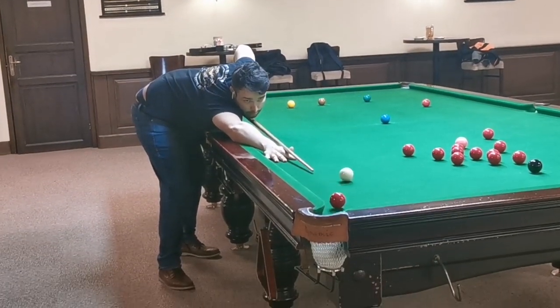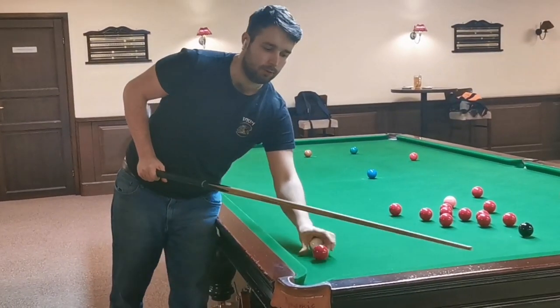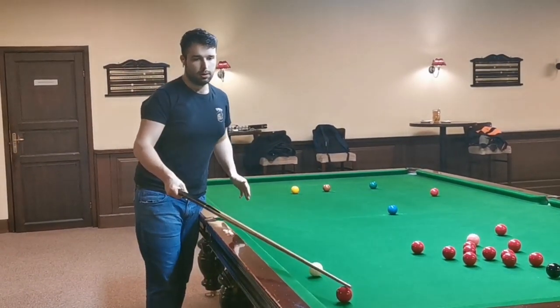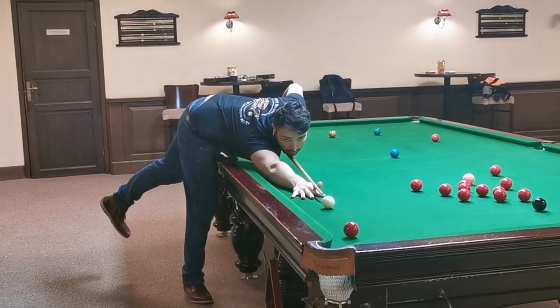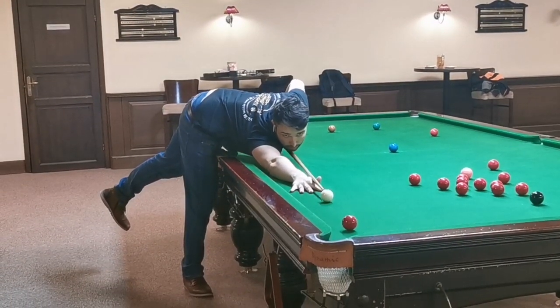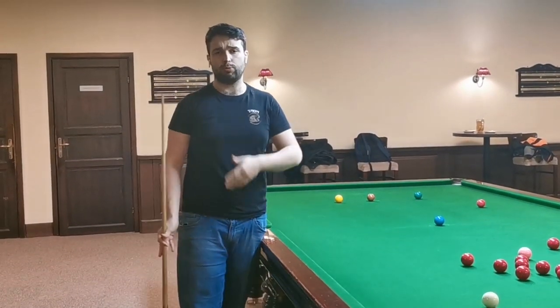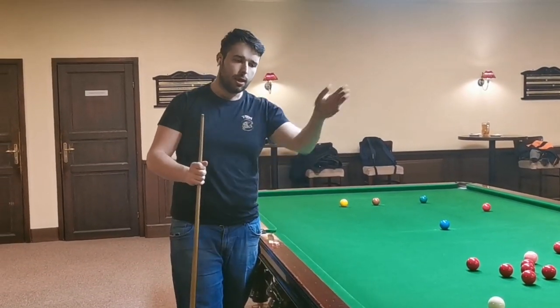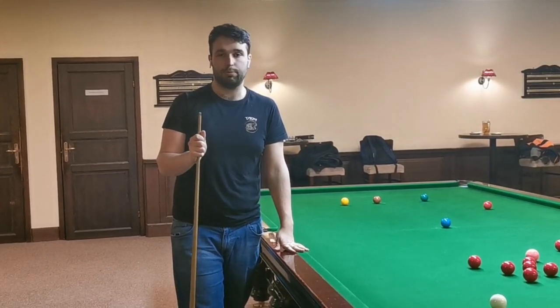You can play with a stun shot and make position for the black, or if the red ball is at a little angle, you can play with center or topspin and make position for the black ball. You're not wasting time, you're not breaking rhythm, you can keep going in your break and that allows you to play the game simpler.